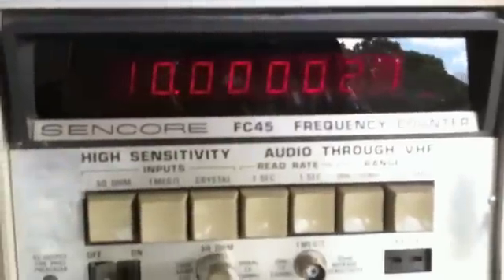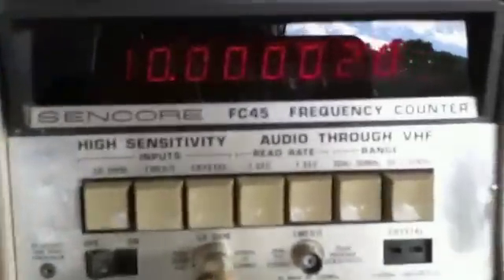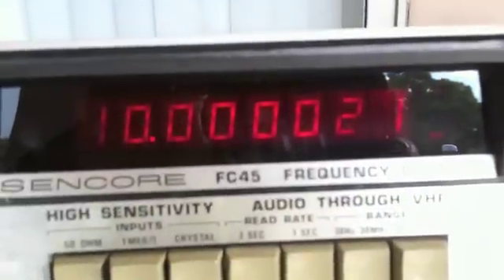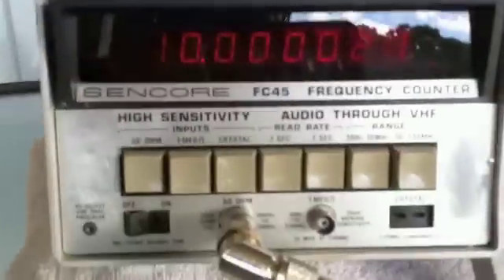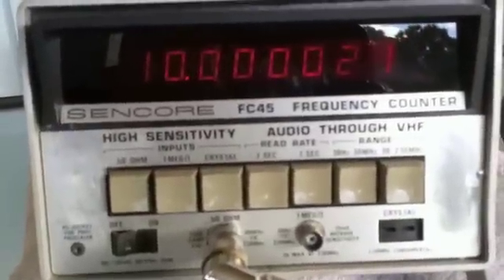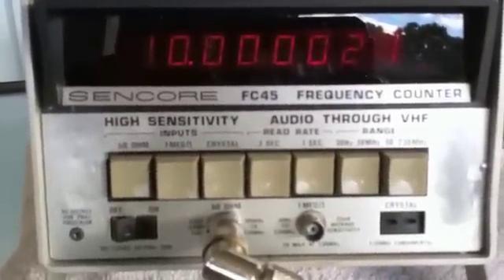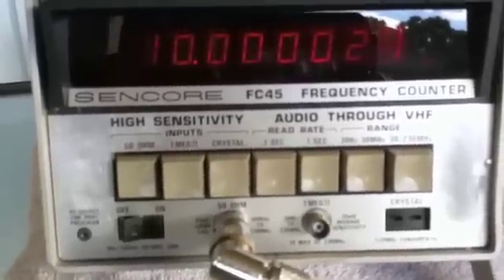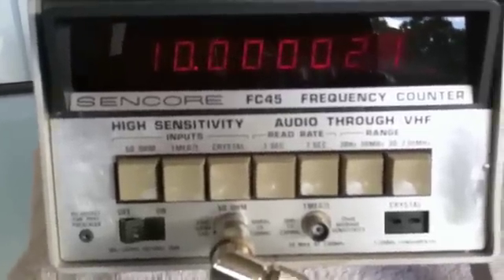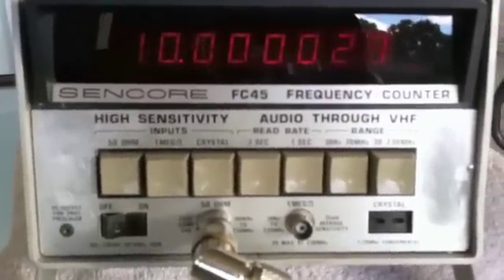Right now I'm feeding a 10 megahertz signal that's very accurate into my frequency counter here, and as you can see at 10 megahertz, it's drifting at the end. In a lab environment, they pump a 10 megahertz signal around a network and use it to calibrate all their equipment. So if you send something in for calibration, they have a precise 10 megahertz frequency to go by.